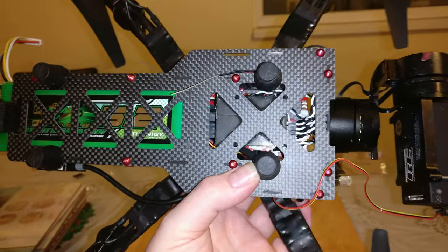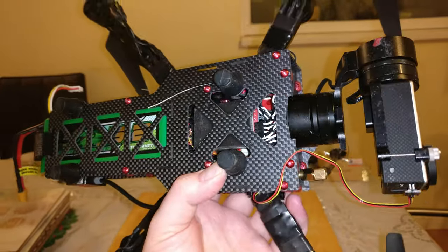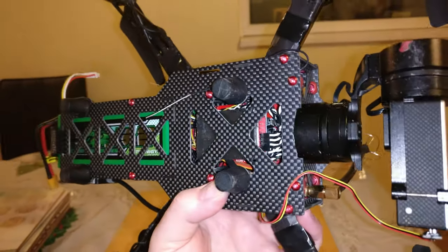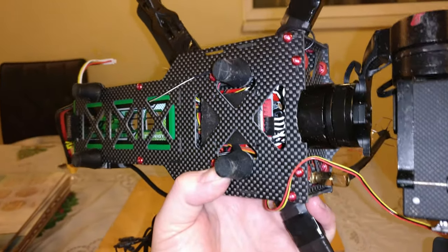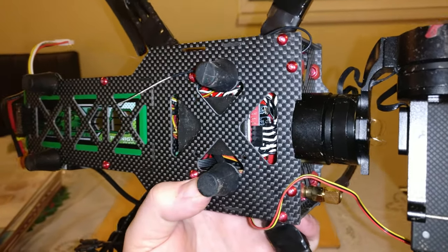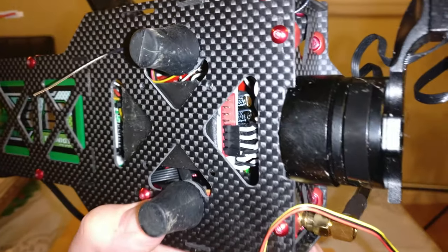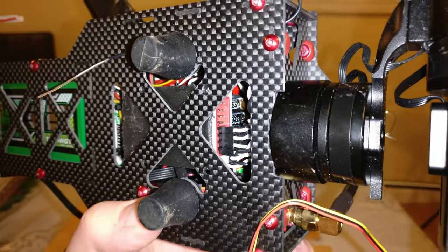So don't do what I did — assemble it all and then wonder why you haven't got any power to the receiver or the Naza. Make sure you're using one of the little cheap five-pound Naza V1 power supply modules. You can just about see the capacitors on them in there.